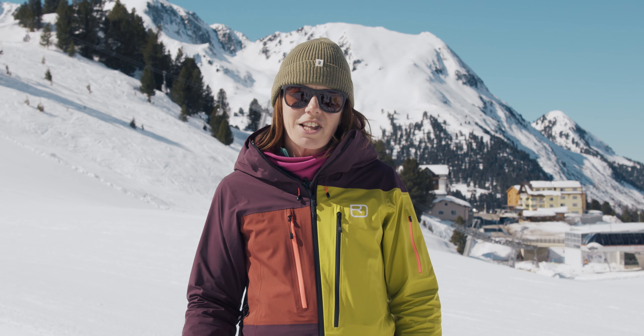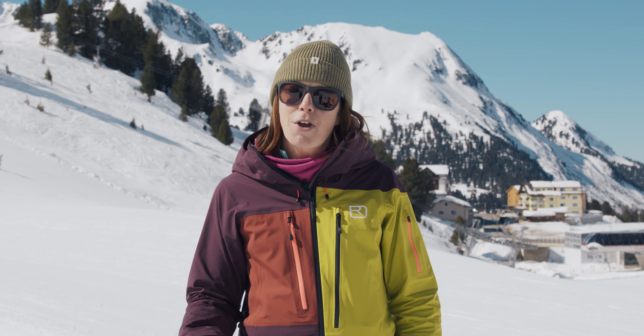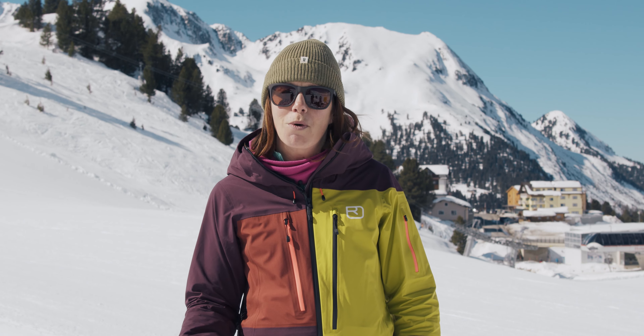We're not seeing huge changes in the shape or the tech of these all-mountain skis, but what's really interesting is the brands are launching these women's focus groups and they're really listening to what we want to ski on.